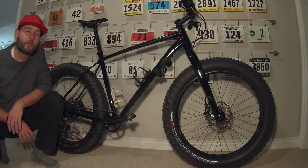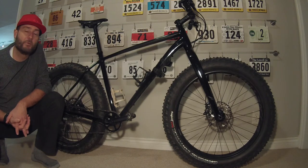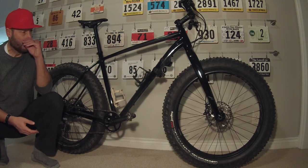Hey, this is Joe and I'm here with another product review. It's been a while. I've been taking some time off, been busy with some other stuff, been doing a lot of riding, but thought I'd come back with a product review of the new 2018 Specialized Fatboy.